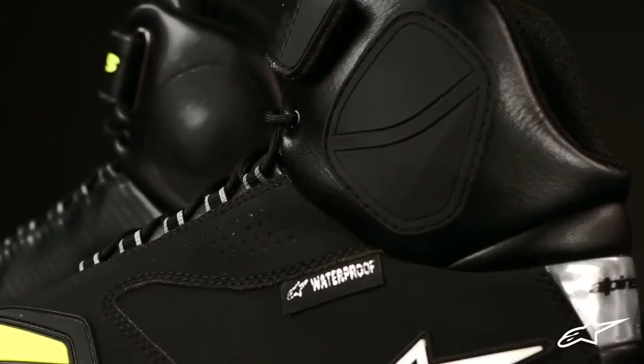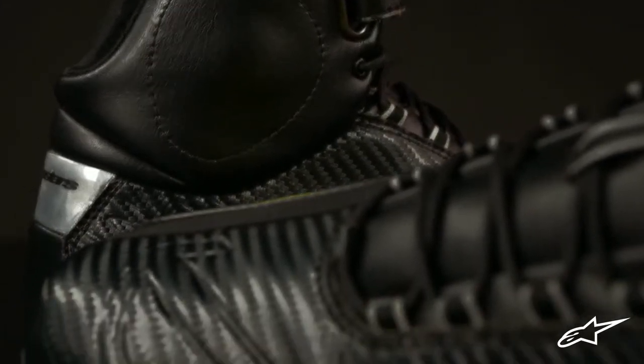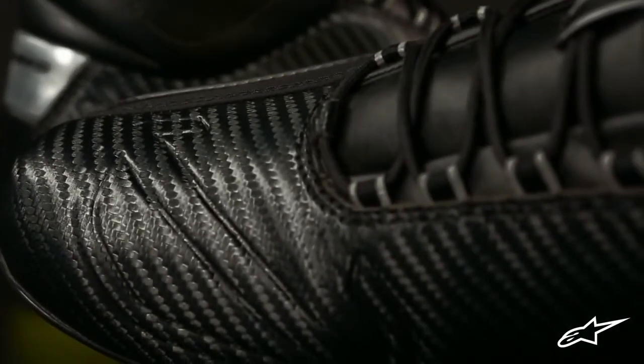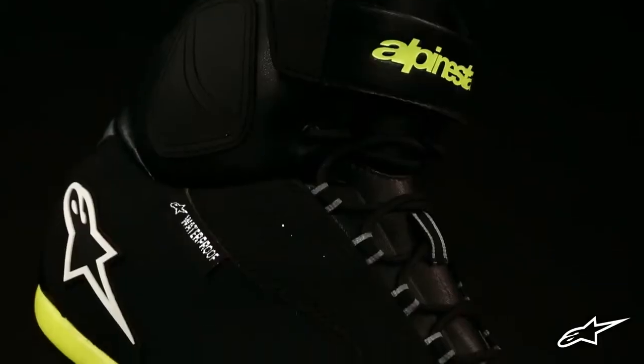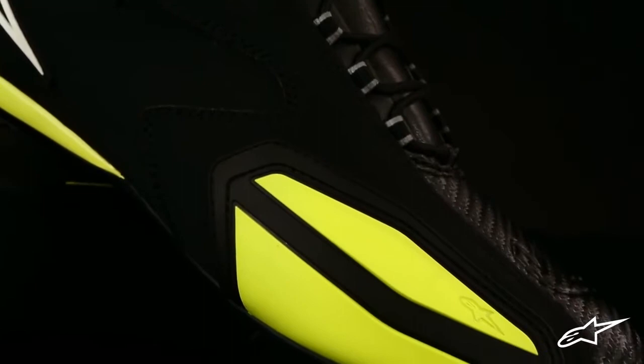At either side of the ankle are dual density TPU protectors that help guard against impacts, as well as a large TPR toe pad for added abrasion resistance. And to the inside of the toe box is a DeBoss shift pad that helps provide grip against the shift lever.